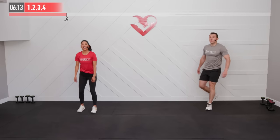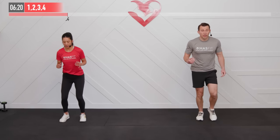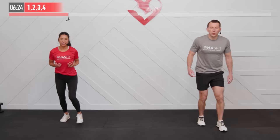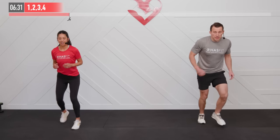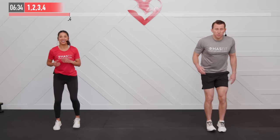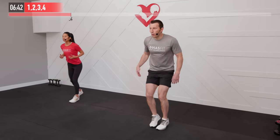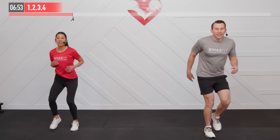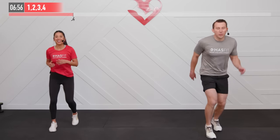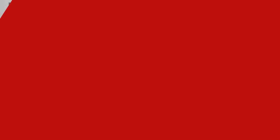No dumbbells for anybody on this one — we're going to get our heart rate up with a 1-2-3-4. Same move for both of us: step forward with my right leg then my left, step back with my right then my left — one, two, three, four. Move at a pace that you feel comfortable with. You may be moving faster or slower than us, but we encourage you to make this workout work for you. Nice light ground touches.